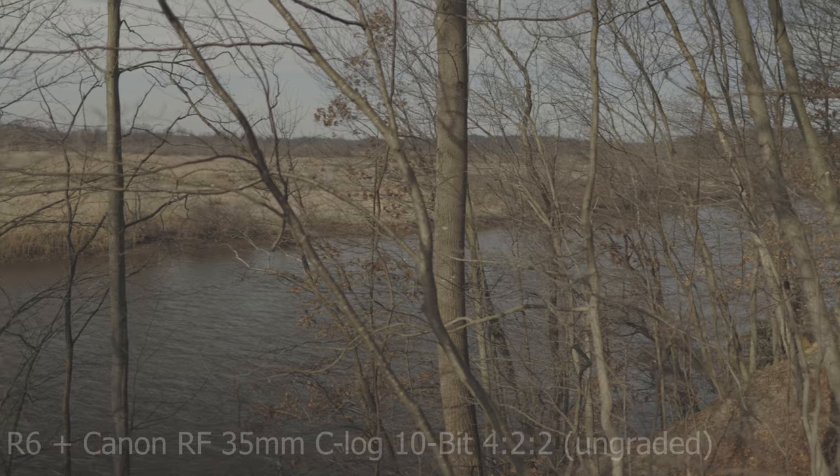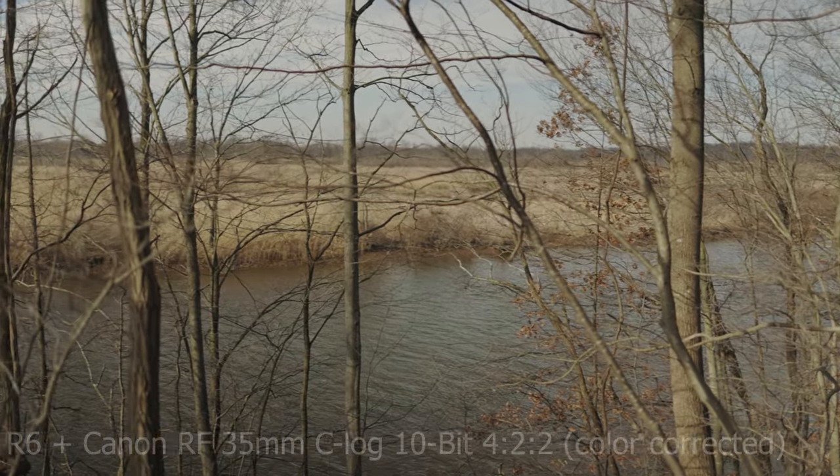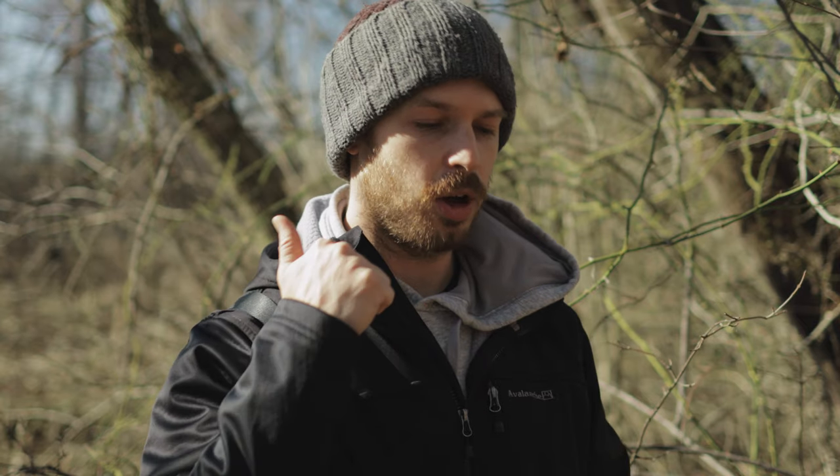Another reason I got this camera was C-Log. I had downloaded a C-Log profile for the RP and it worked pretty good, but it's not even close to the 10-bit C-Log I'm getting with the R6 versus the 8-bit fake C-Log I was using on the RP.